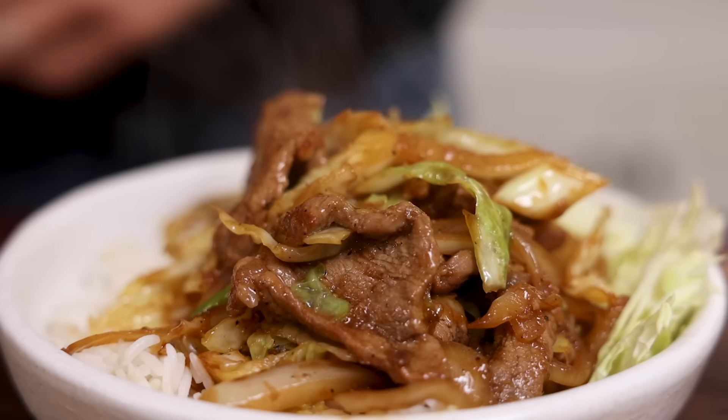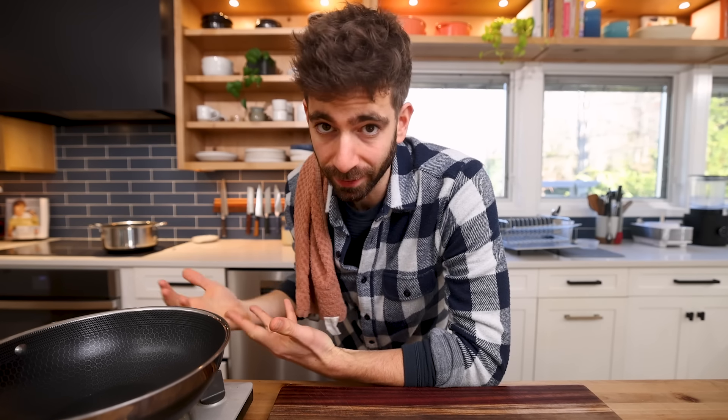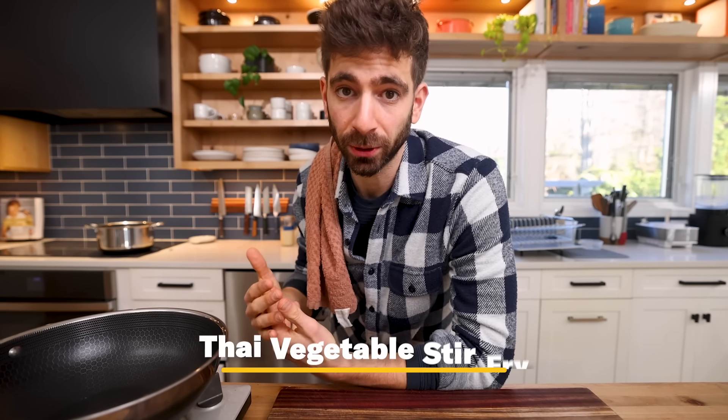All right, let's start things off strong. Our very first stir fry — we're headed over to Thailand, which is a cuisine that has a lot of Chinese influence. And with that comes a lot of stir fries, of course. And this is the classic Thai vegetable stir fry.